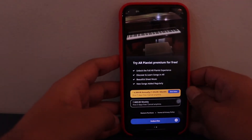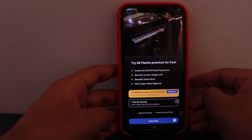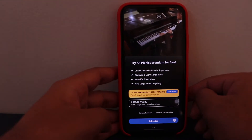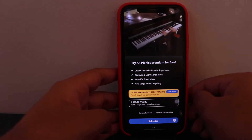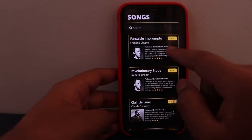It comes with a subscription. The monthly subscription is 416.5 rupees per month, charged annually. There's also a weekly basis option which is 669 rupees per week. Let's just cancel this and look at the free version.